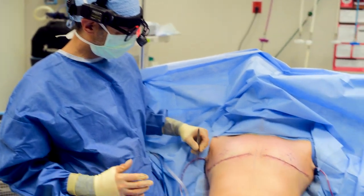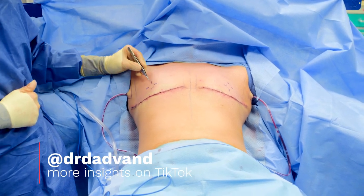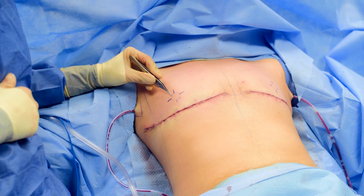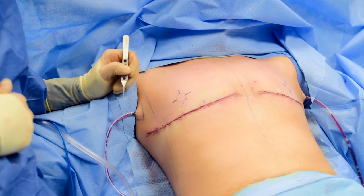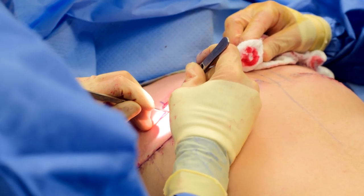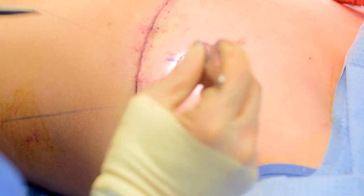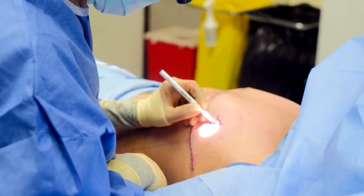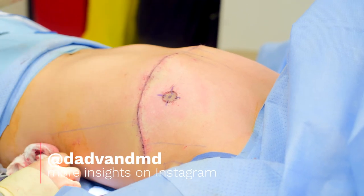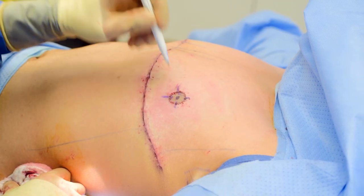I just finished closing the incisions — nice symmetric incisions. These are the markings I made for the new location of the areola. What I have to do is take the very top layer of skin off on either side, then sew in my areola grafts, and then separately sew in the nipple grafts on top. I just finished sewing the areolas on, and I'm just marking where I want the nipple to be. It can go in the middle of the areola. What I'm going to do now is cut away this piece of areola and then sew the nipple down in there.